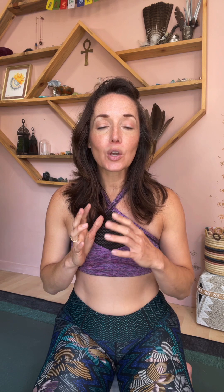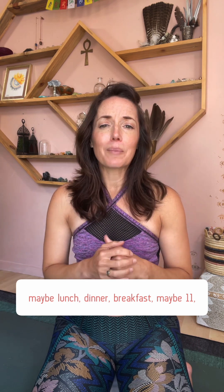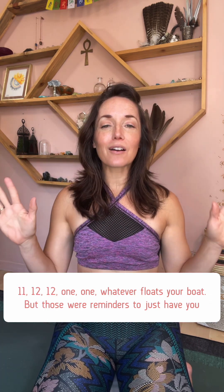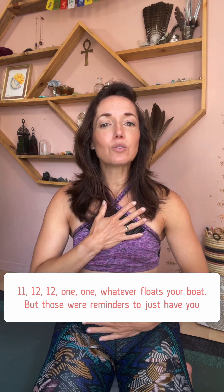We're talking about breath this week. I gave you a challenge on Monday to just set little alarms on your phone to stop you wherever you are in your day — at certain times like lunch, dinner, breakfast, maybe 11:11, 12:12, 1:01 — whatever floats your boat. Those were reminders to just have you check in: what are you doing, where are you at?